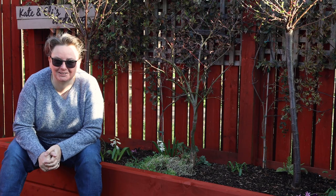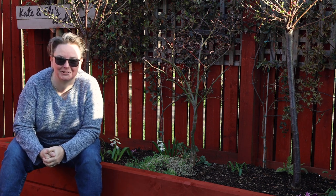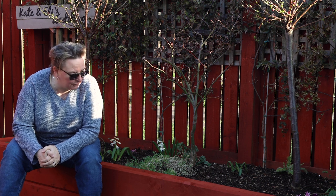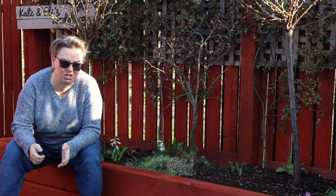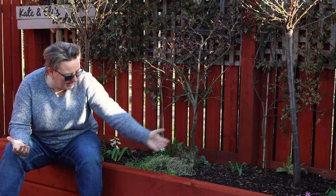So a whole different day and it's future Eli jumping back into the video. As you can see, the bed is done, filled with soil, all painted, all the planting happened. I didn't record the planting or the painting because, to be perfectly honest, we just were so exhausted we started getting clumsy and forgetting things. So sorry you missed out on that - but basically it is done.